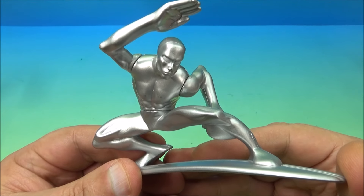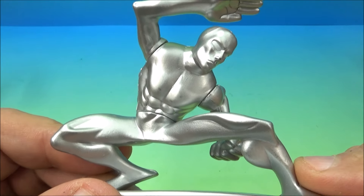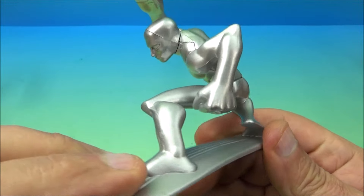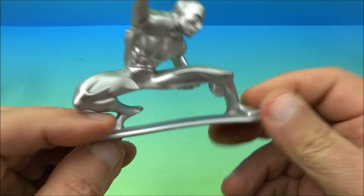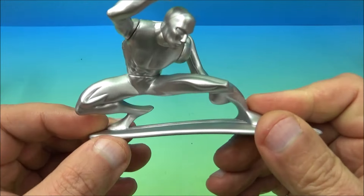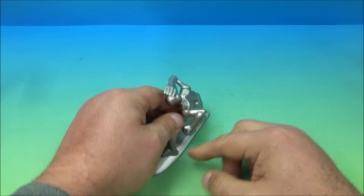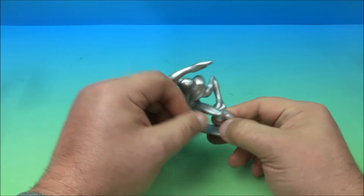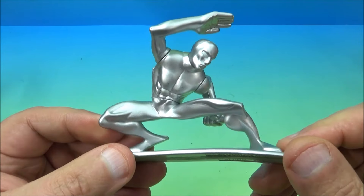Finally, we have Noren Radd, also known as the Silver Surfer. Look at this guy — he's so silvery, this is so cool. His little surfboard is slightly warped so he doesn't stand all that well, but it's probably just from sitting in storage. We can move it back into position — either way, it looks awesome.